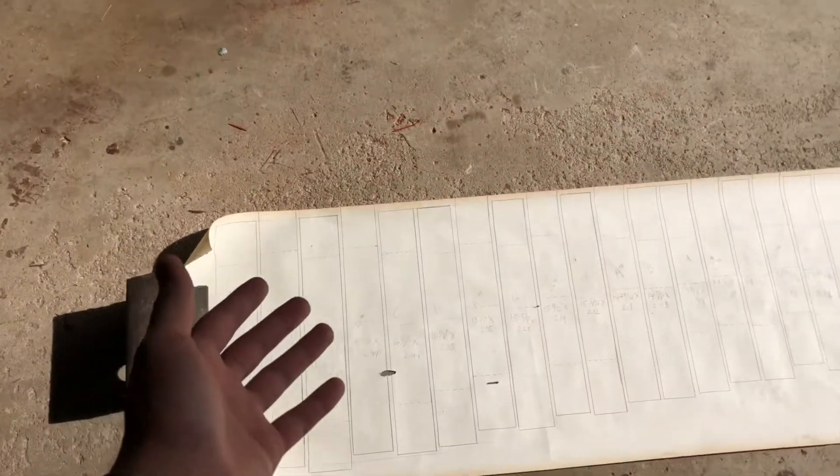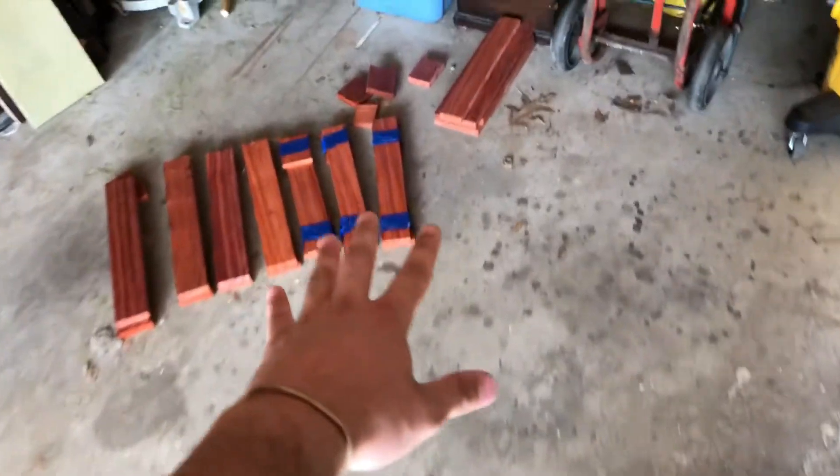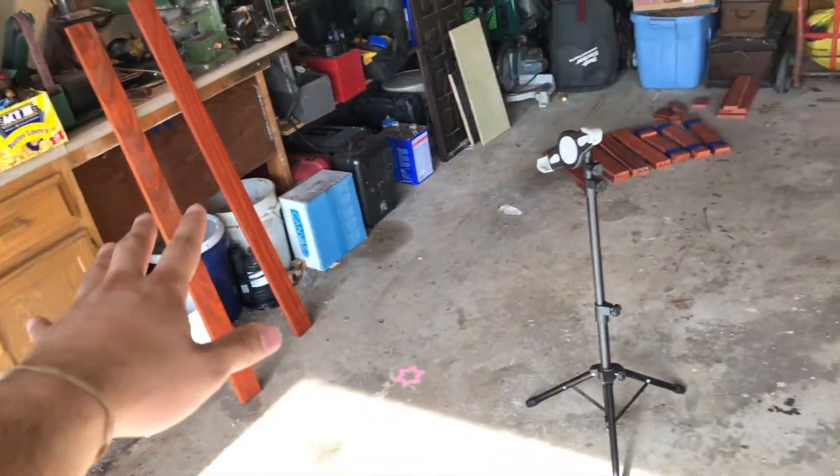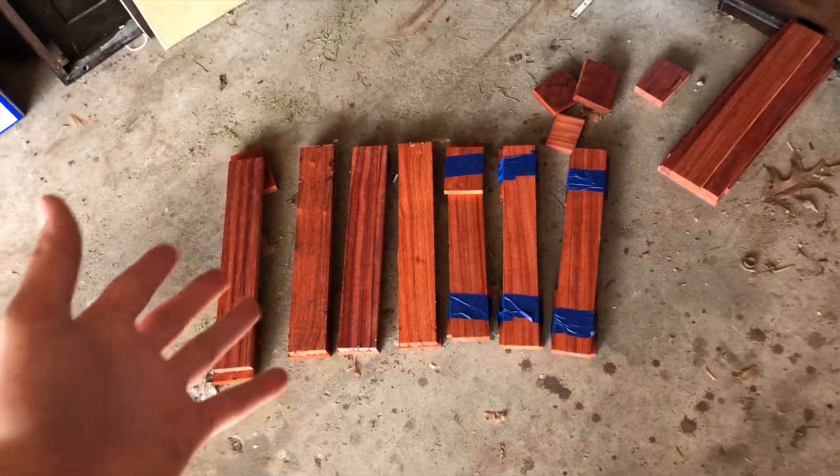I have my rectangles drawn out. I'm going to finish gluing all the rest of the pieces, and while the glue is drying I'll be cutting out the material from these. Hopefully the glue will be finished by the time I'm done cutting, and then I'll be ready to actually finish these and turn them into what hopefully looks like real bars.